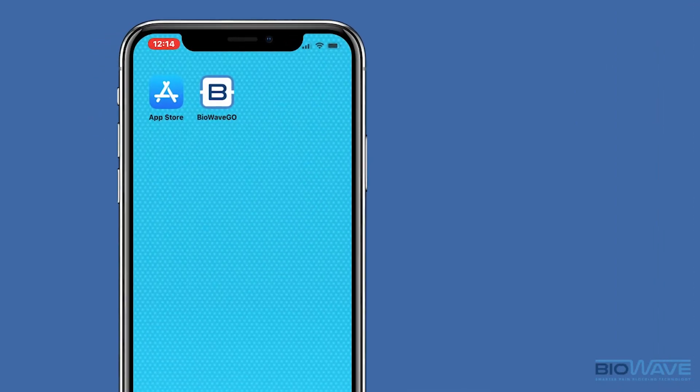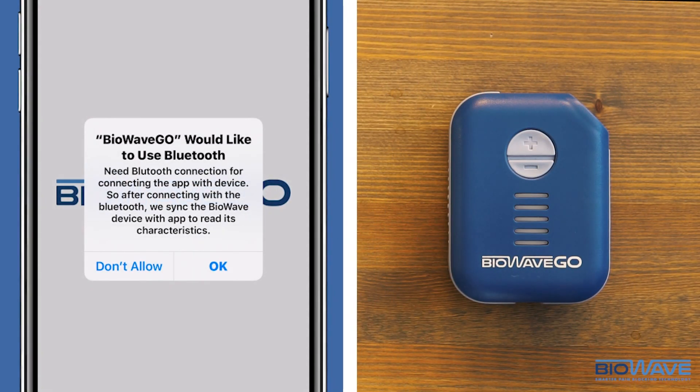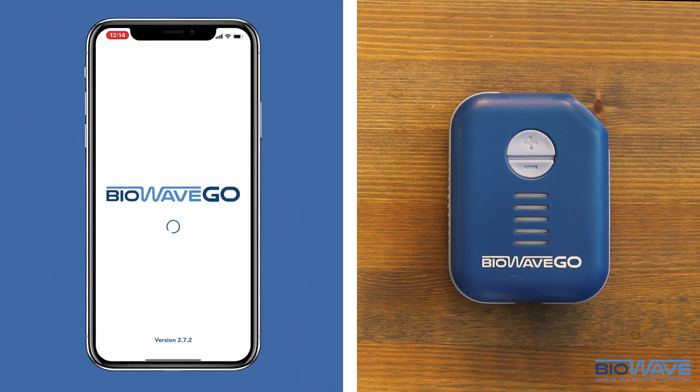Now, click on the BioWave Go app to launch the app. The app will ask you to use Bluetooth and to receive notifications. Click Allow on both of them.